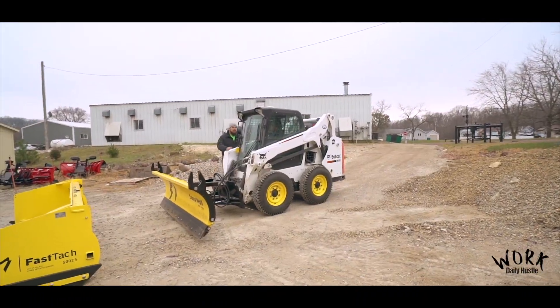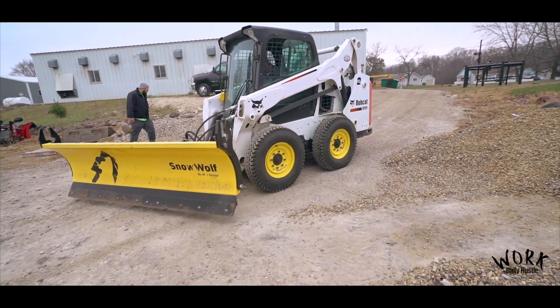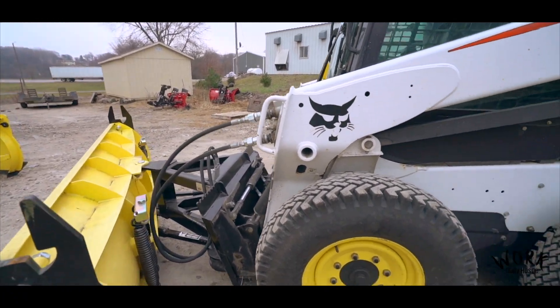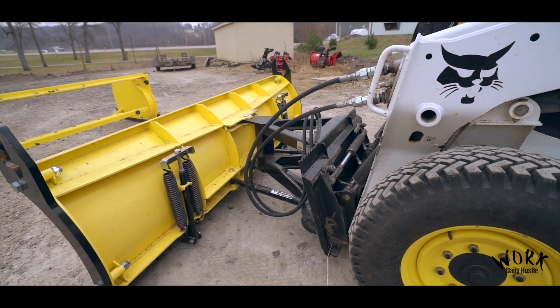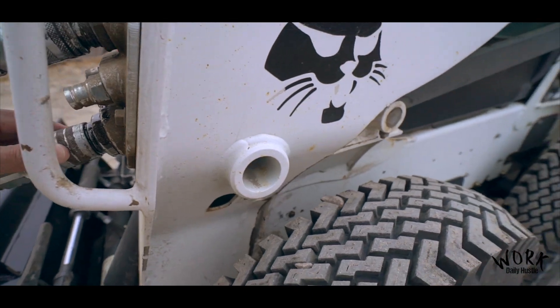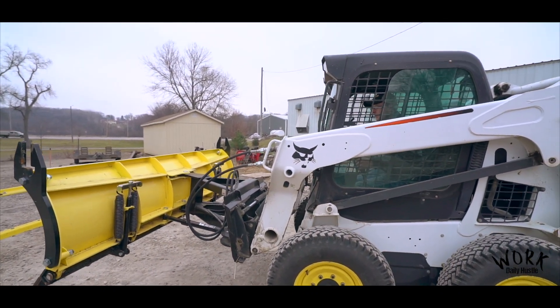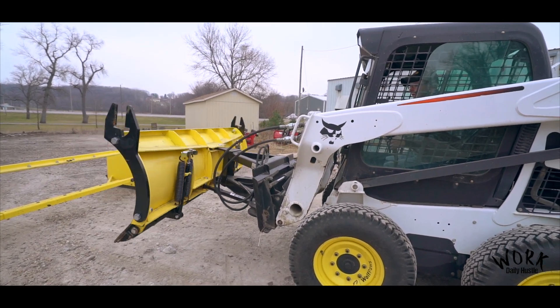So we got William running the Snow Wolf. Williams has run a Bobcat before — he just wants to get familiar with the ultra plow and the fast hatch. Hold on William, straighten it out. Go ahead — lift it up and spin it back and forth.